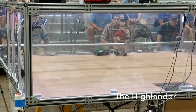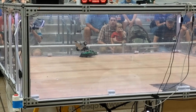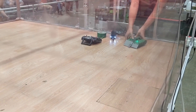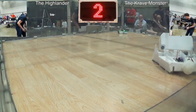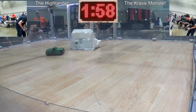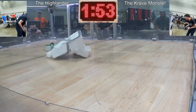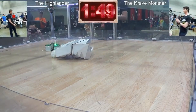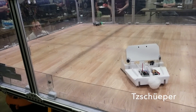My opponent would be a compressed air flipper called the Highlander, and the winner of this match was guaranteed at least third place. The Highlander gets pressurized using an electric bike pump before each round. So finals of the loser's bracket — here we go. Three, two, one, fight! Highlander's gonna do his best to get around the side to keep away from that giant maw. He flipped in! That is the end of the Crave Monster. Crave Monster's out, and the Highlander ends up placing second.